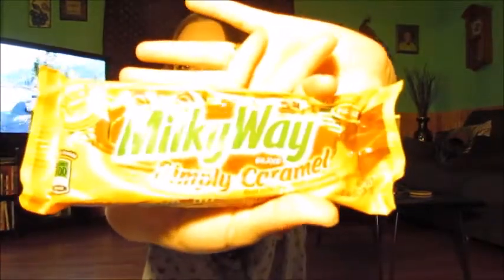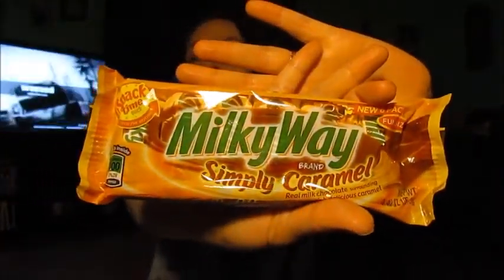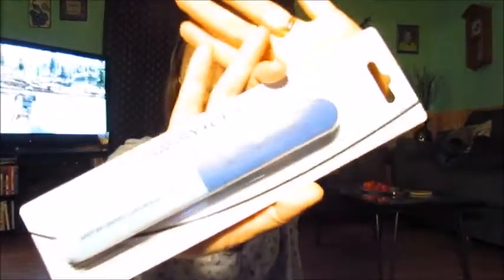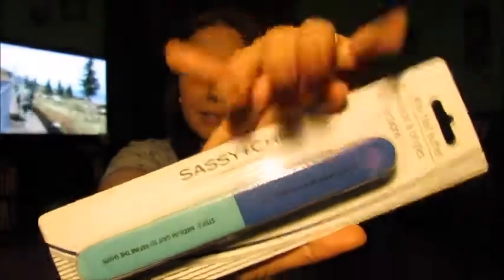And we got some Simply Caramel Milky Ways. I love these — but I'm gonna eat them. Next I got this Sassy and Chic seven-way nail buffer to make my nails all pretty, because look at that — they are a mess!